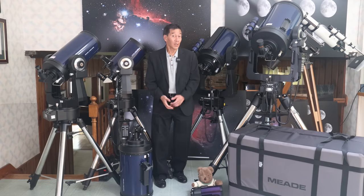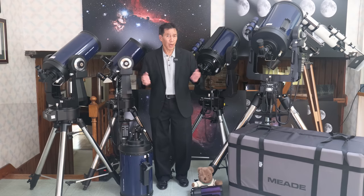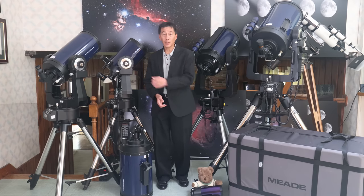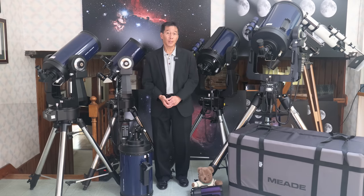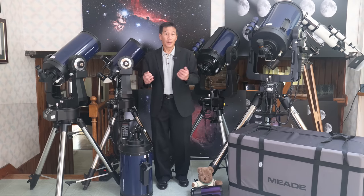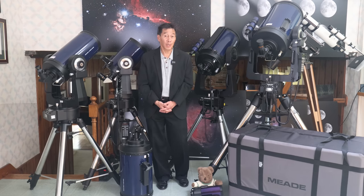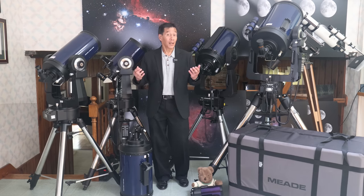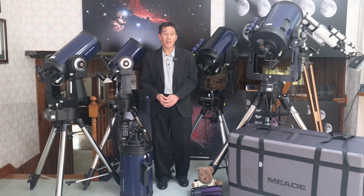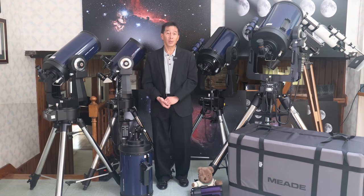Hello and welcome back to the channel. Today we're taking a look at the Meade LX200 series. The most popular models include the 8-inch, the 10-inch, and the 12-inch, and we've got the 7-inch Mak here for good measure. The Meade LX200 series is one of the most popular, most iconic, and most important telescopes in our hobby today. When you say the word Meade to me, I immediately think of the LX200. So let's take a closer look.